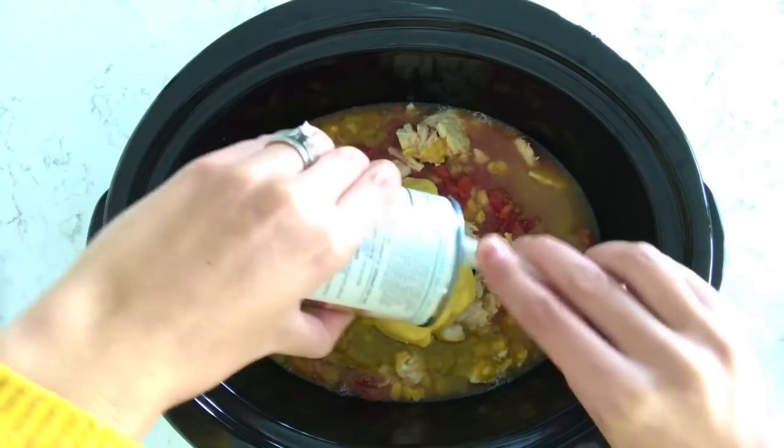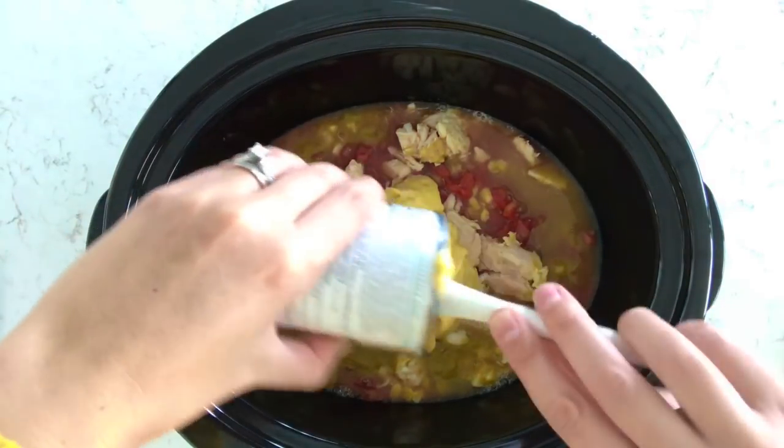You can use fat free, lower calorie, lower sodium — whatever your family prefers.